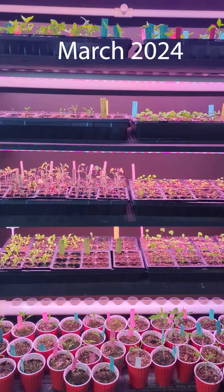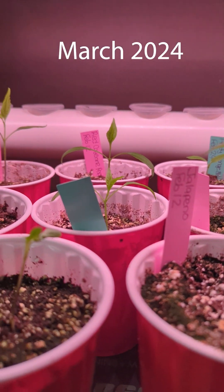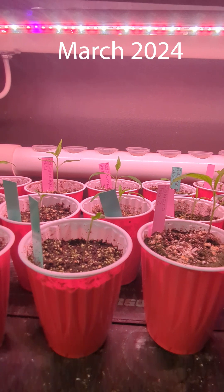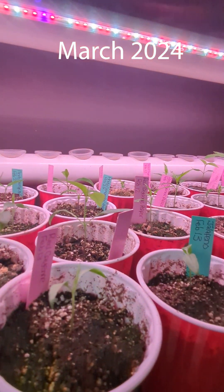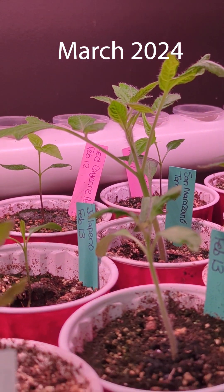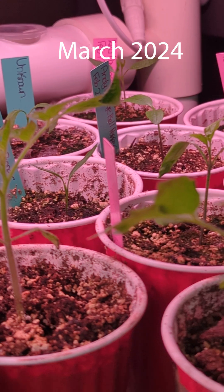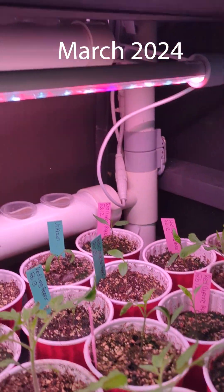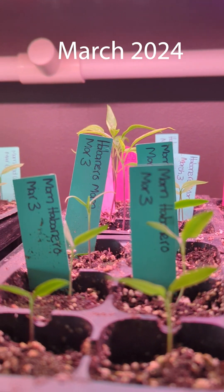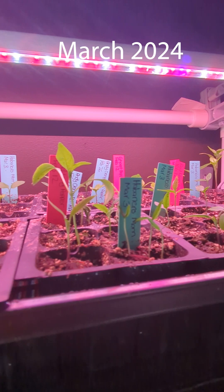By March things are popping. You can see all that stuff I grew from seed has germinated. Pepper plants typically take about three weeks. I had just transplanted them into beer cups to give them more room and soil to grow in. I made sure to label everything because I had so many pepper plants - I bought those little labels off Amazon and wrote what the plant is and when I started germination just to keep track.